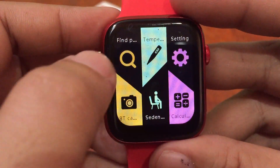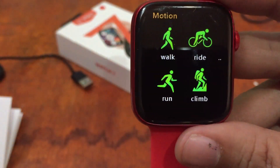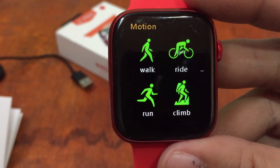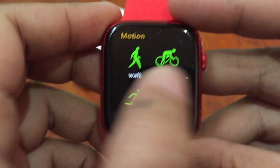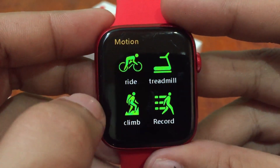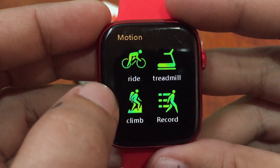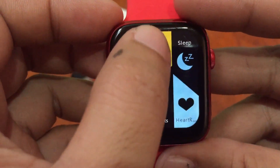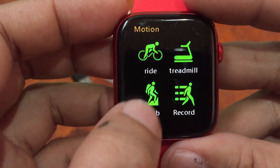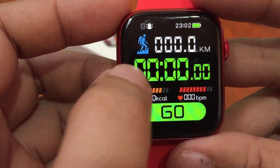Let's check the sports tracking: we have walking, running, ride, treadmill, climbing, and record. Each sport function shows kilometer, calories, and beats per minute.